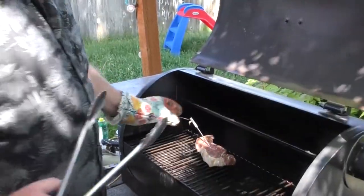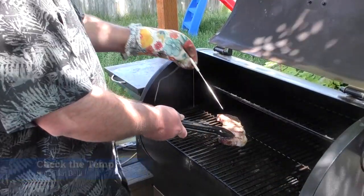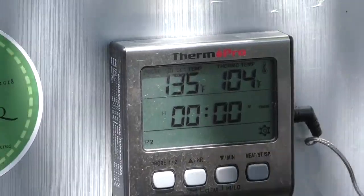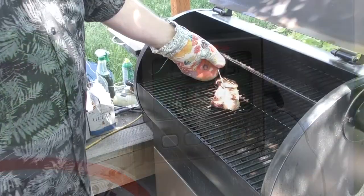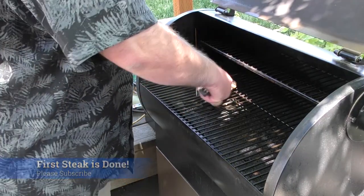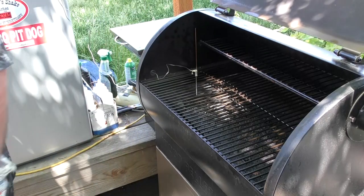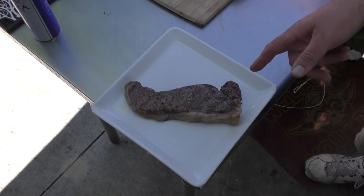We did put a probe in this earlier. You know this bad boy is going to be hot — look at that, that's amazing. Let's get the probe back in. We're going to check the temp from this side, which is 104. We hit the mark, time to yank the steak off of here. Now this steak looks really good — I can hardly wait to try it. We're going to let this sit for a moment as it finishes doing its thing.